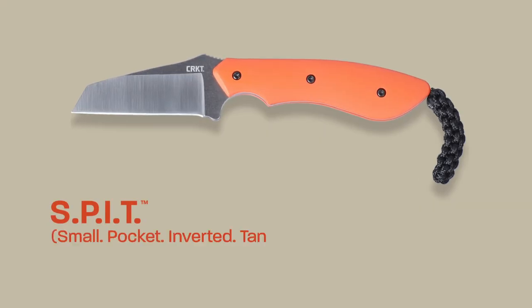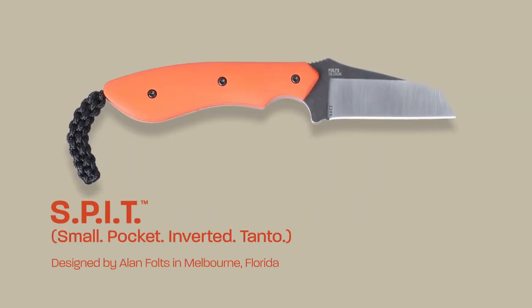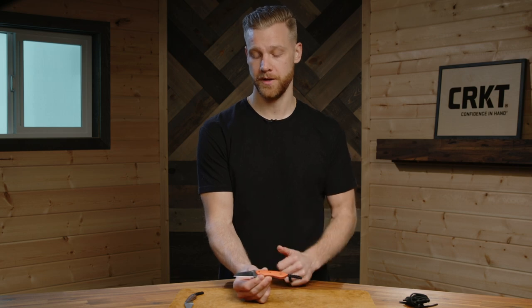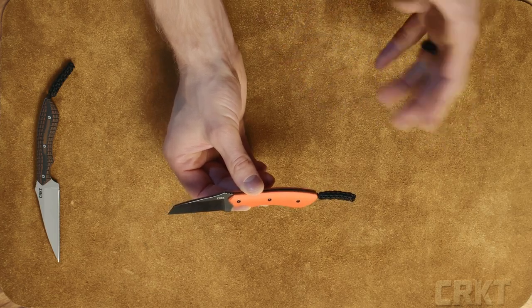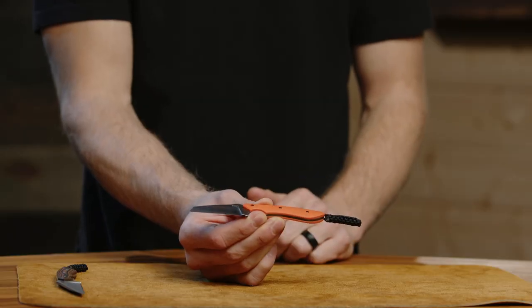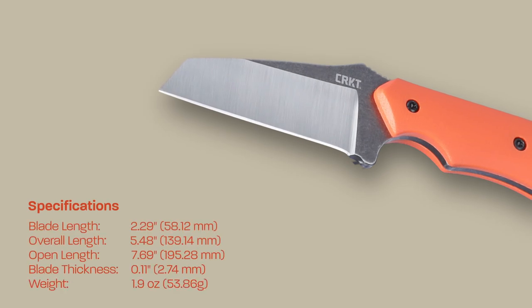Hey everybody, Ryan here from CRKT and I'm excited to show you our new SPIT designed by Alan Foltz. The SPIT stands for Small Pocket Inverted Tanto, and you can see here by the blade shape it's going to have that nice inverted tanto with a really robust tip. The blade length is going to be just over two and a quarter inches.